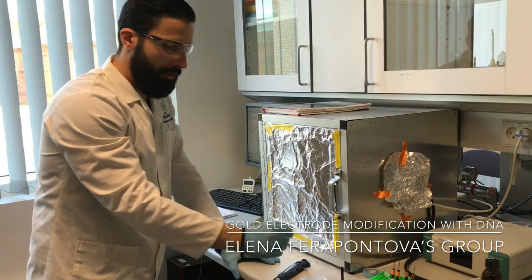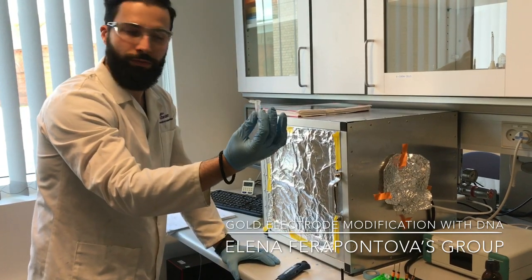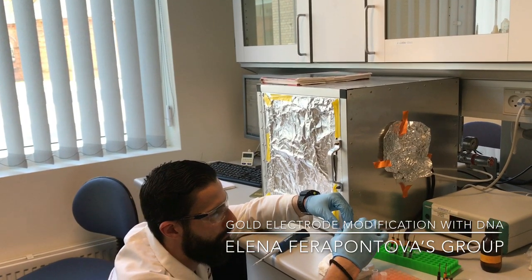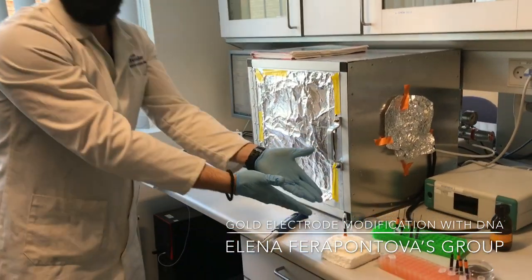Once you have placed the DNA on your electrode, you take the Parafilm and gently place it just to protect the droplet, and you leave it like this.